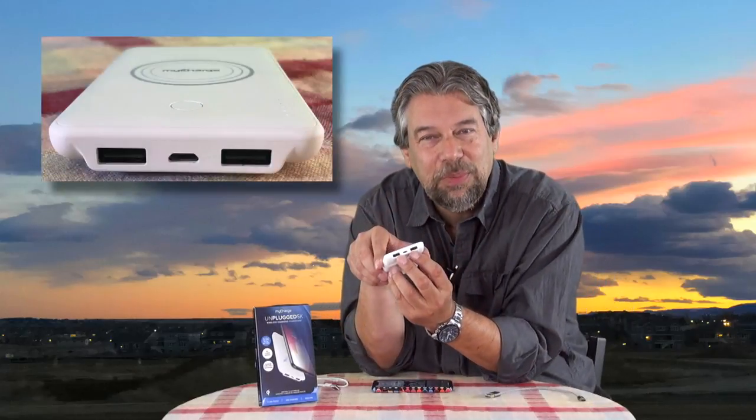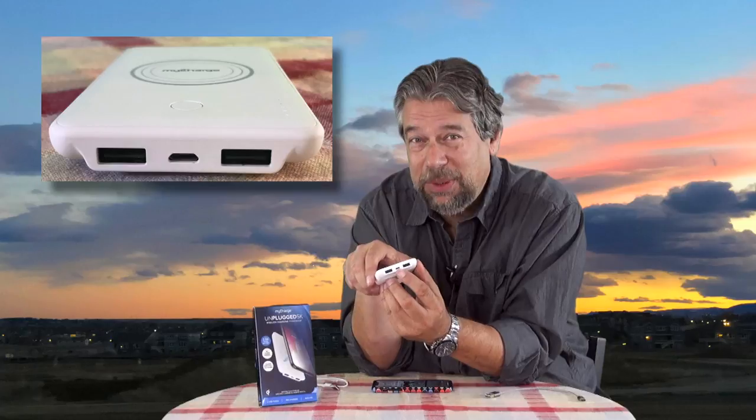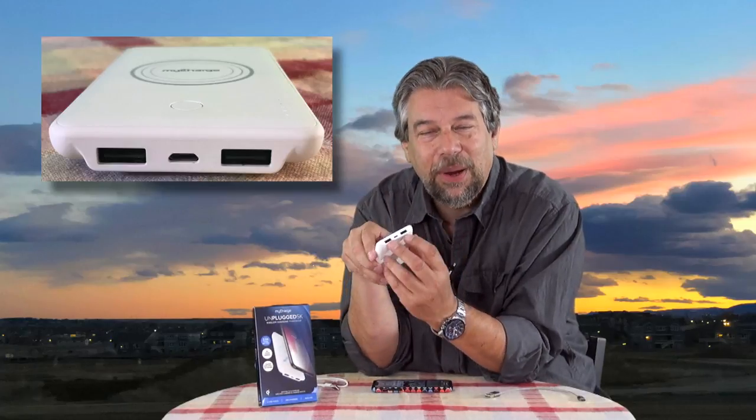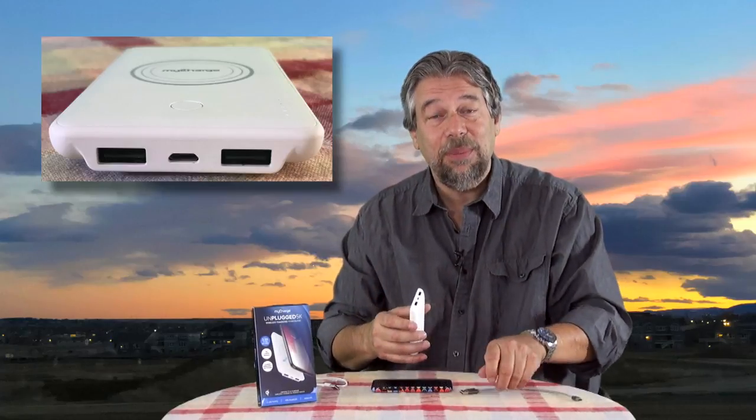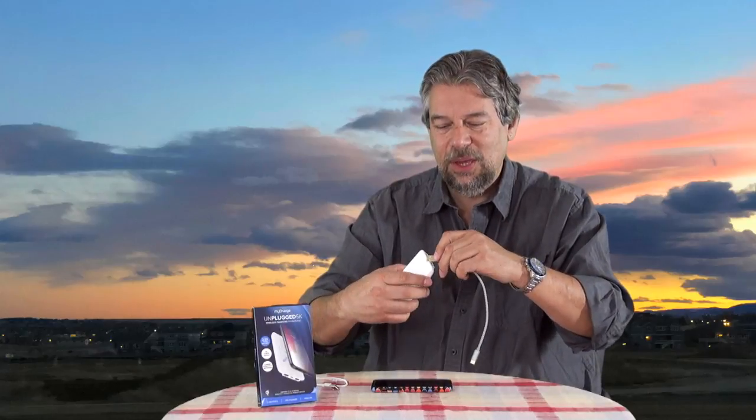Where this gets particularly cool is that there are also two USB 3 ports on the end. In the middle, you can see the micro USB — that's how you charge this. But on these ports, you can charge other devices even at the same time. For example, I have this USB 3 to USB-C cable, so if I have a friend who has a USB-C phone, I could use this to charge their phone while I'm charging my phone.